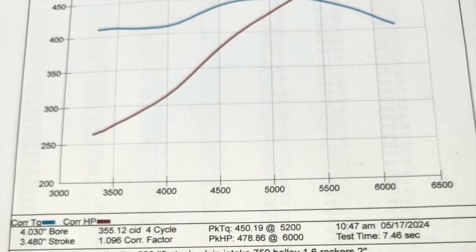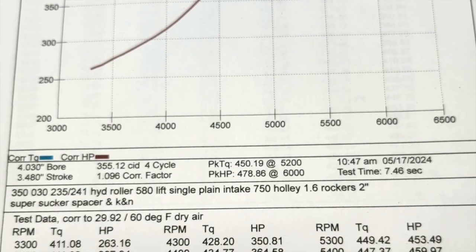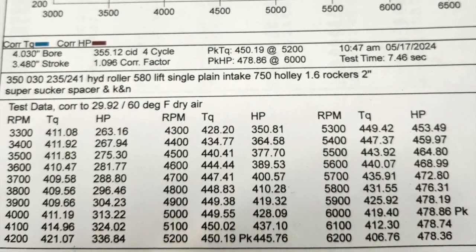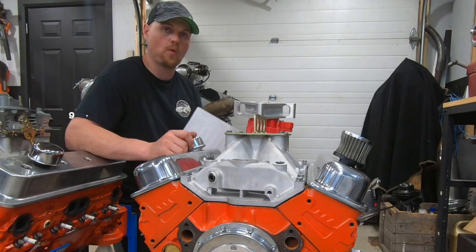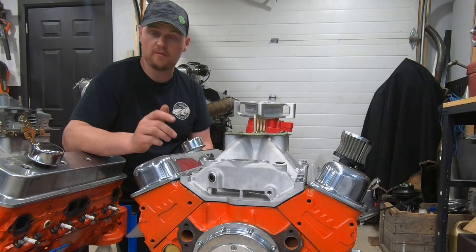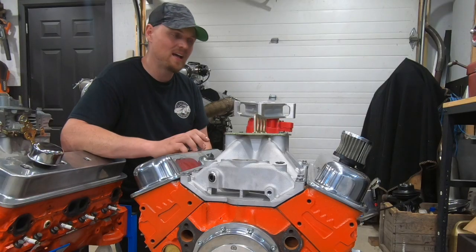It didn't fall below 400 pounds of torque throughout the whole pull. This is a nice combination for what it is — a killer combo for a street/strip engine. It idles with about nine inches of vacuum, a little more than the Dingle Ball 1.0 because it has a little less overlap, but we're not quite in what most would call power-brake-friendly territory.